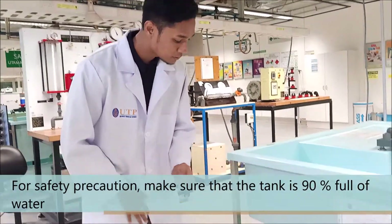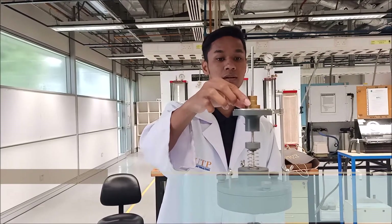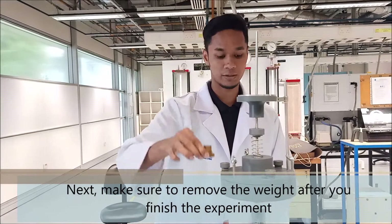For safety precaution, make sure that the tank is 90% full of water. Next, make sure to remove the weight after you finish the experiment.